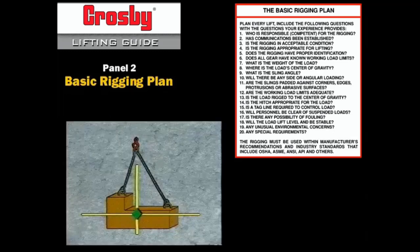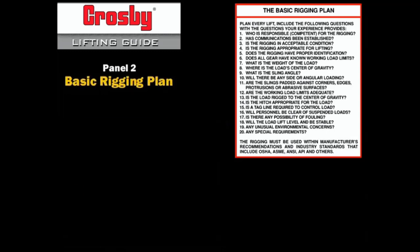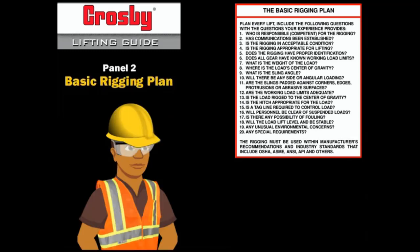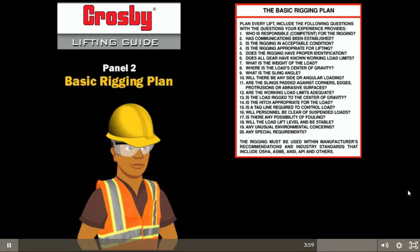Proper load control means that the load lifts level and is stable. Placing the load hook over the center of gravity is an essential first step; placing the slings around the center of gravity is the second step. Selecting a hitch that will attach to the load securely at the sling angle being used is next. Good load control continues with the use of a tagline where needed, making sure that the load and rigging do not foul or snag as it is moved. Do not expose personnel to suspended loads, and do not stand next to a sling or rigging hardware under tension.